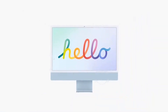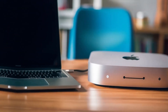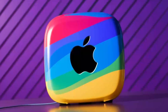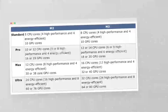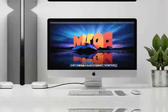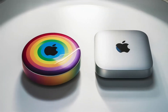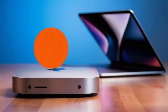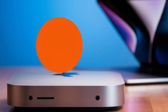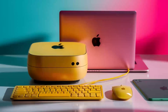In conclusion, the Satechi Mac Mini M4 hub is a great choice if you're looking for a sleek, high-performance hub that's designed with Apple users in mind. The build quality, performance, and range of features make it a solid investment for anyone who needs to expand their Mac Mini's capabilities. If you found this review helpful, don't forget to hit the like button, subscribe, and leave a comment below with any questions or thoughts you have. Thanks for watching, and I'll see you in the next video.